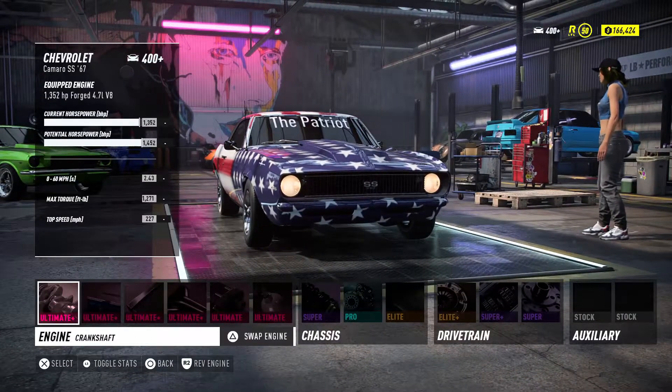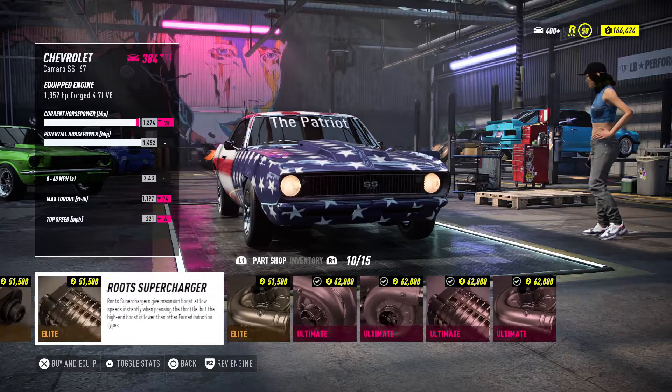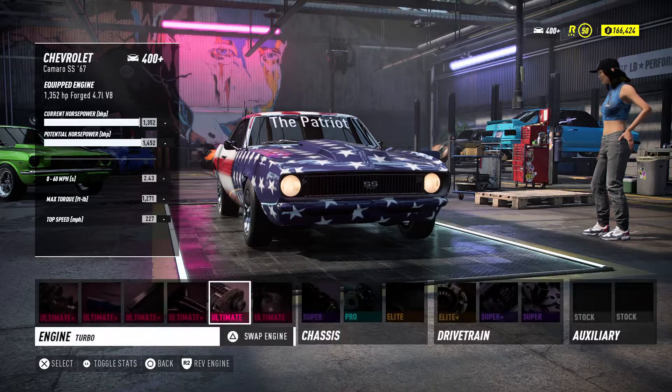It could be more powerful — I've got 1352 horsepower. If I switched from the screw supercharger to the dual regular turbo, it would be maxed out at 1452. But I wanted the sound of the supercharger.